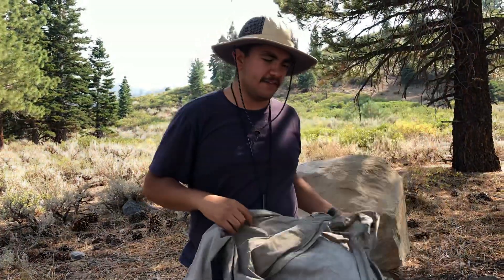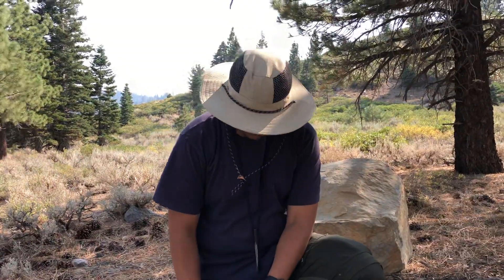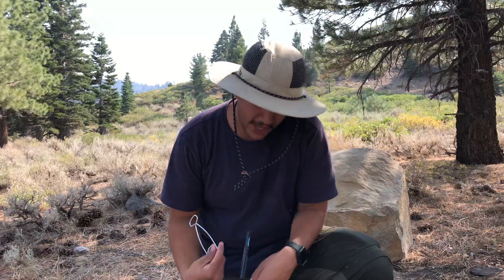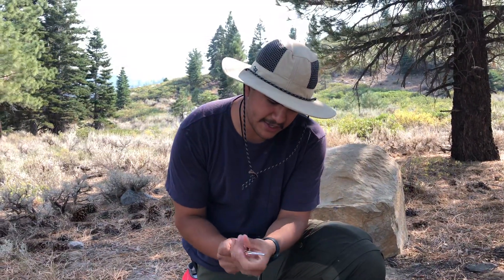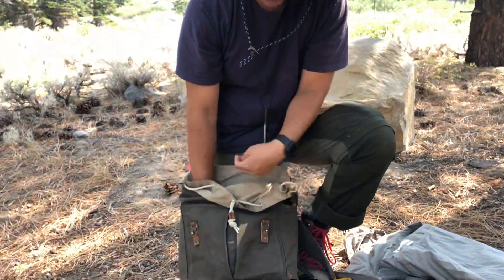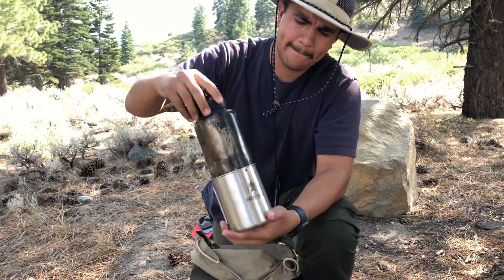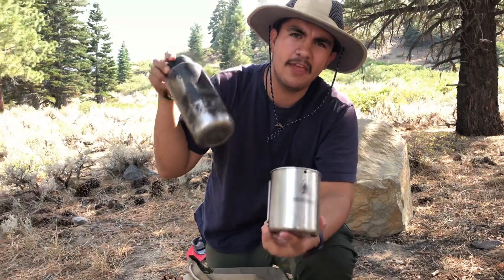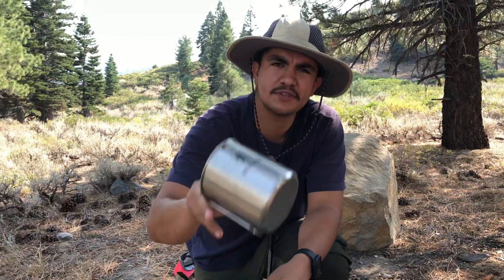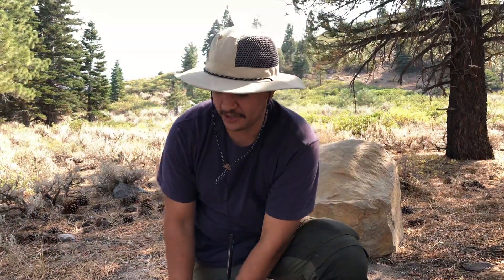I also have this wax canvas Fjällräven jacket that I bought on eBay for 50 bucks before my discount. And these are essential: a bottle hanger so you can carry boiling water without burning yourself. Along with that I have a nesting cup — this is the Pathfinder brand from Dave Canterbury — very essential for bushcrafting so you can cook in it, and I have the lid that goes with it.